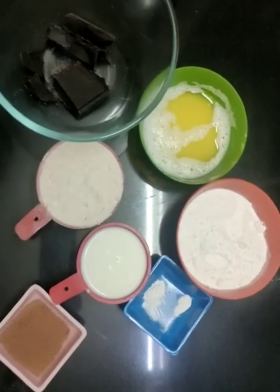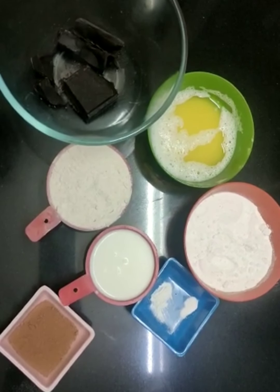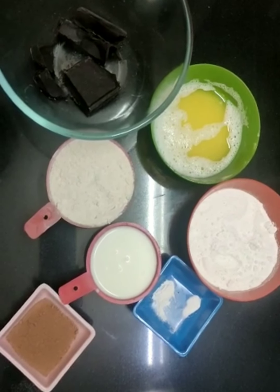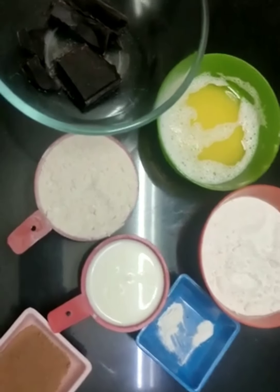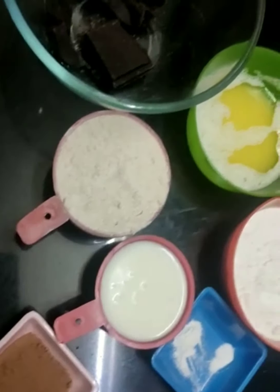Hello friends, welcome back to Harker and Family. Today we are going to make healthy whole wheat eggless chocolate brownies. So let's take a look at the ingredients required.